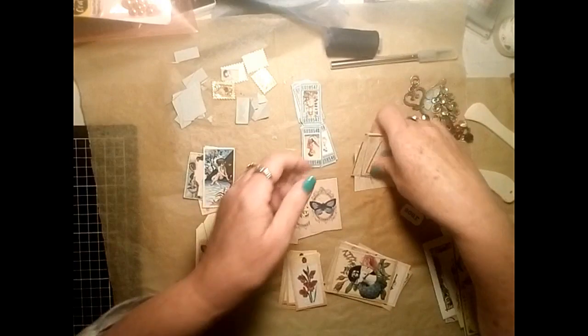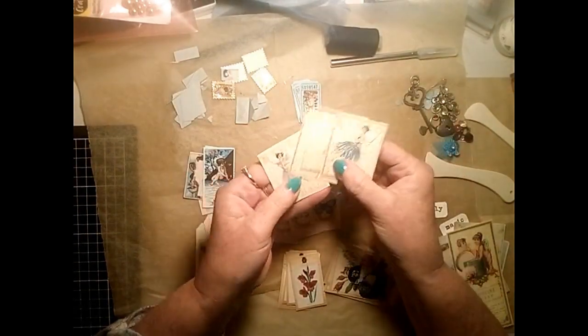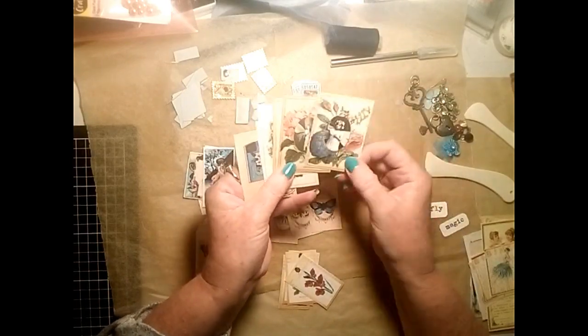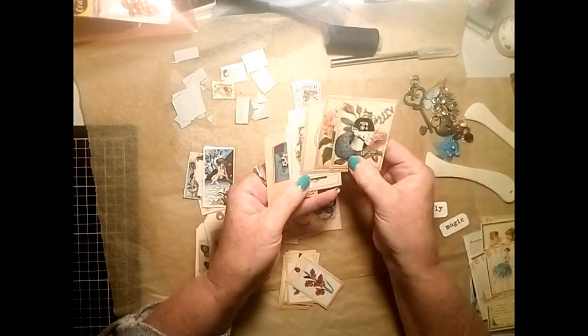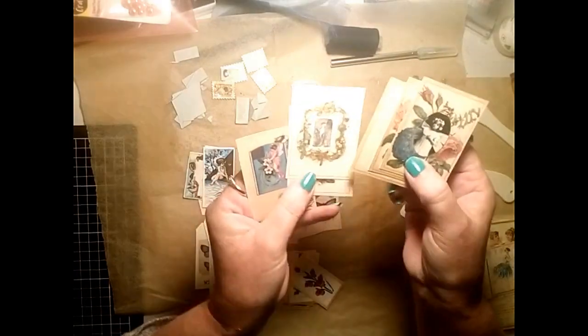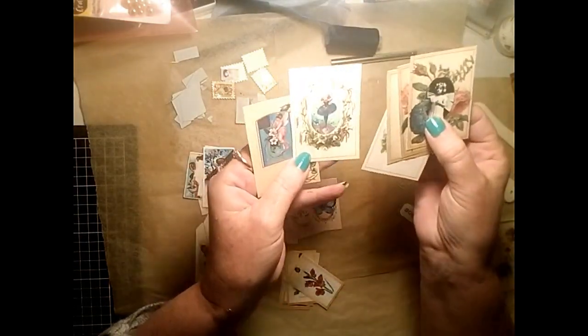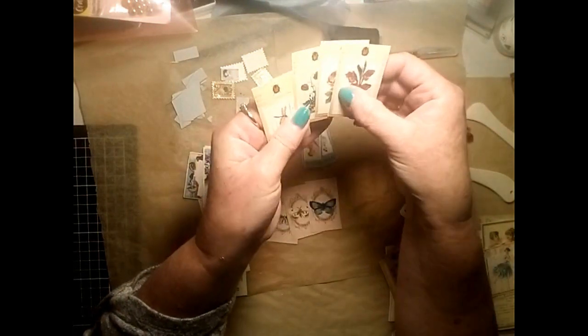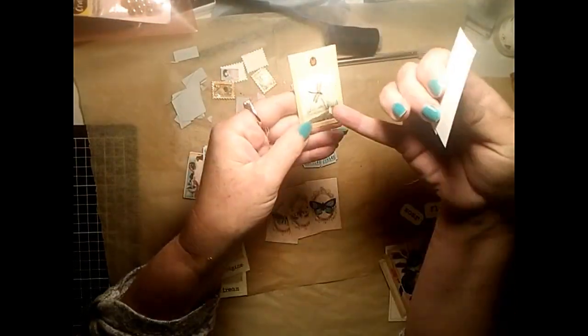Some beautiful vintage images there, and then those are four little mini bingo cards with fairy images. These are album pages - there are six of those that I've resized down to make little mini journal cards - and then I have some other little cards with botanicals on them.